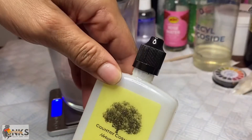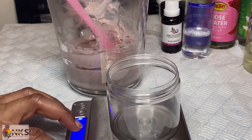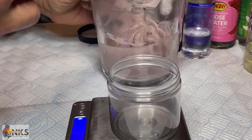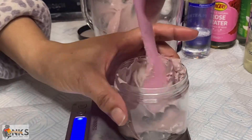Now is the cooling down phase and we're going to add the preservatives, vitamin E, and panthenol — all the scrumptious stuff we normally add at the end. Remember to do your pH test right after you've added these and blended and mixed them correctly.